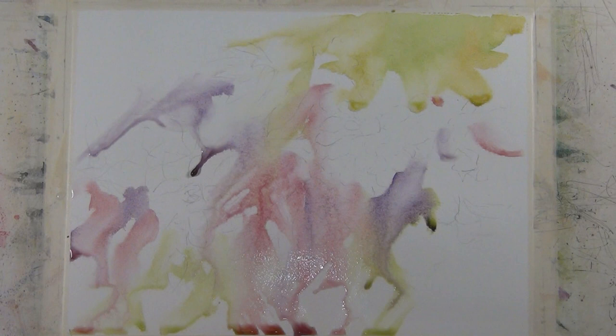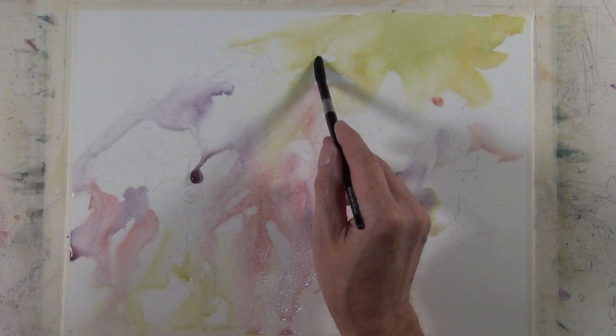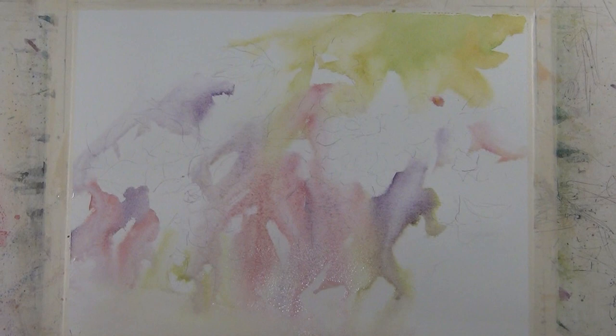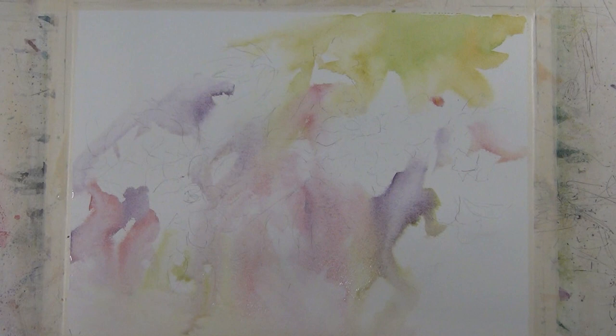I've been applying these washes with a Silver Black Velvet brush, jumbo round small, which is a nice wash brush. A lot of times when I'm applying a wash like this, I'll apply it with a one and a half inch short handle paddle wash brush. Right now I'm working on a quarter sheet of Arches watercolor paper, so it's 11 inches by 15 inches. I'll dry this foundation wash and then I'll start doing some direct painting.